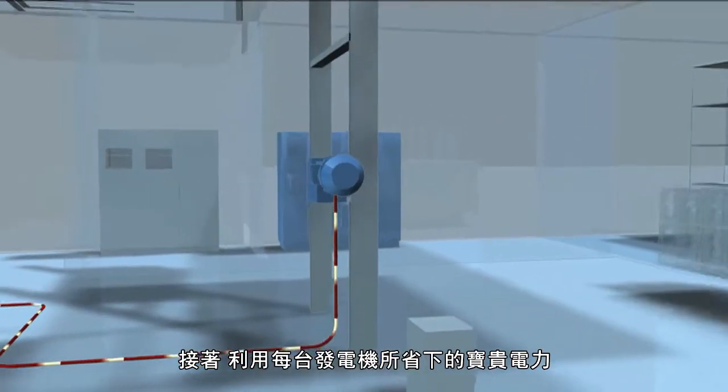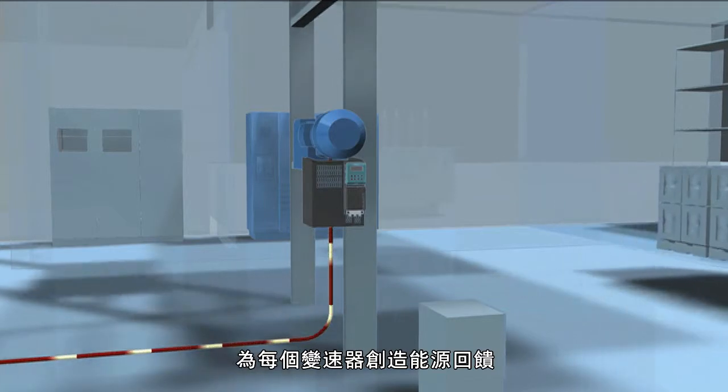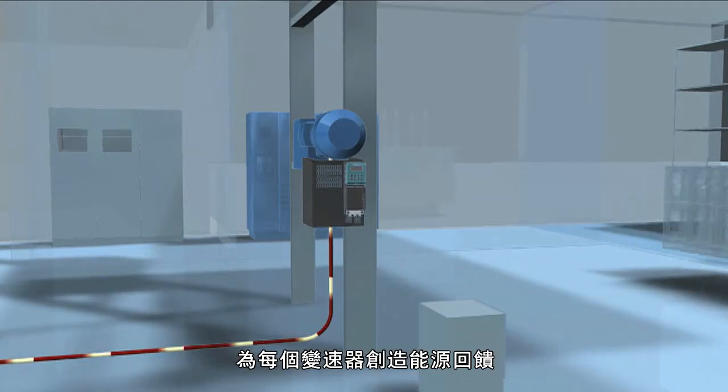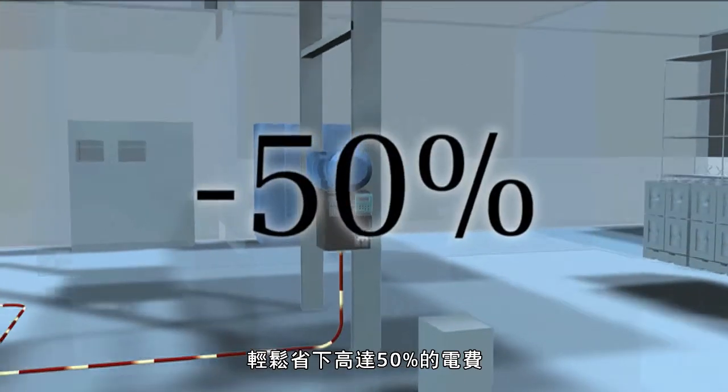Next, harness that valuable braking energy from each motor. Enable regenerative feedback capability on each variable speed drive, and cash in on cost savings as high as 50%.